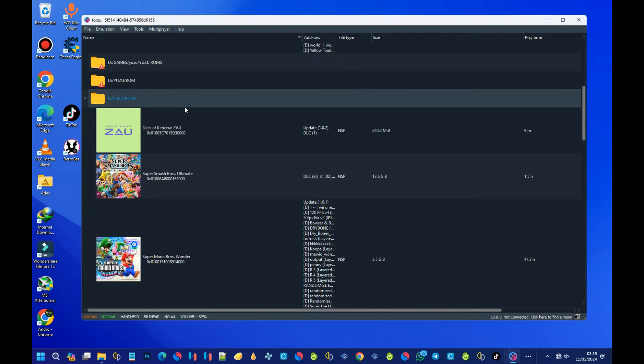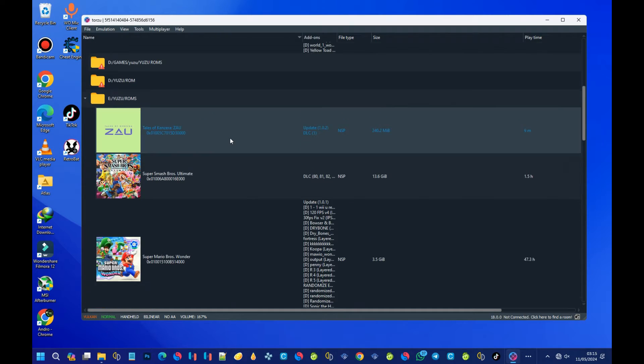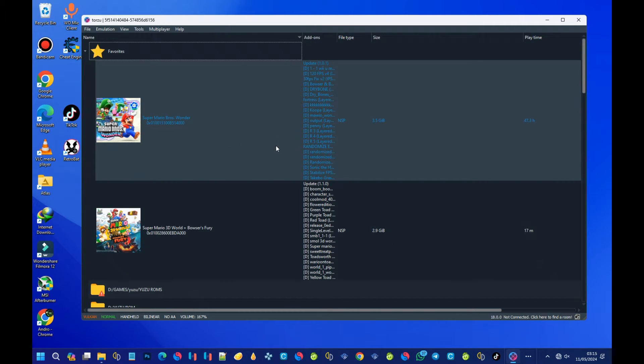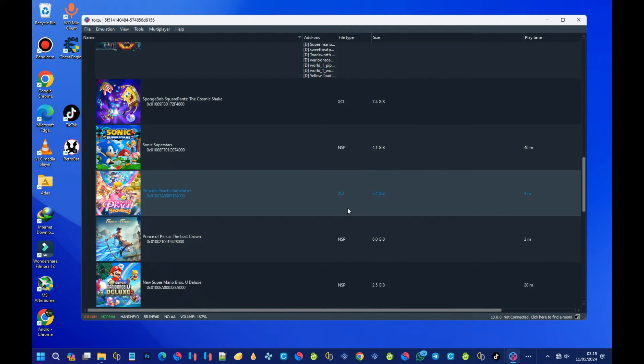First of all, let's head over to their website or their GitHub page and download the emulator. After downloading it, I'll walk you through the setup, including the firmware and the product keys. Please watch the full video and I'll teach you how to do all that. So let's go.